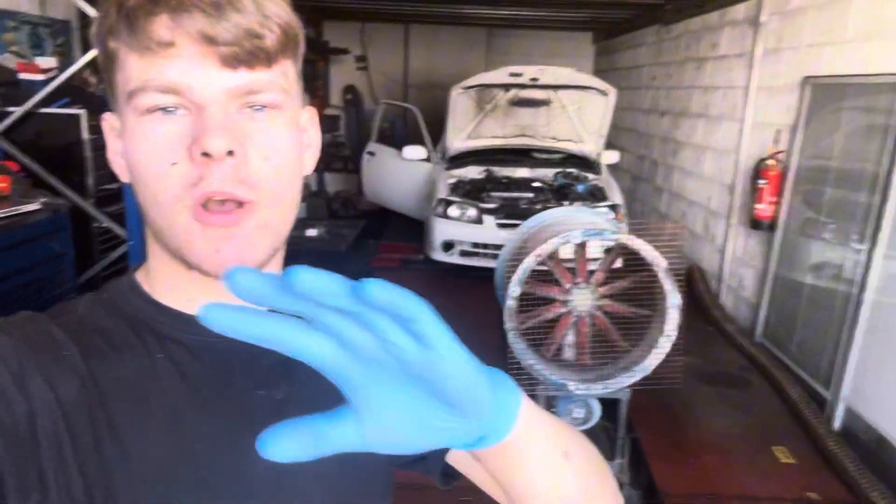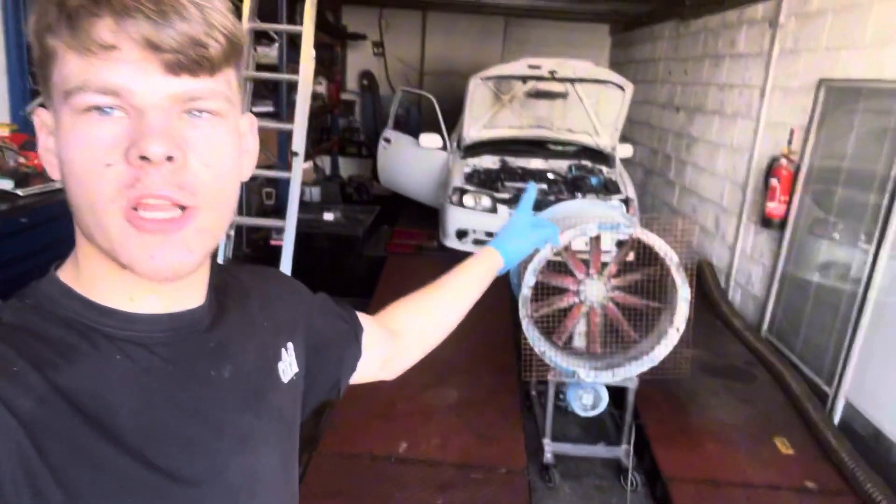Hello guys, welcome back to SST Performance. We are Sean Brander from the 9-R-M. We had a fuel tank — it wasn't running right for a long time, but now we're going to idle in fine.